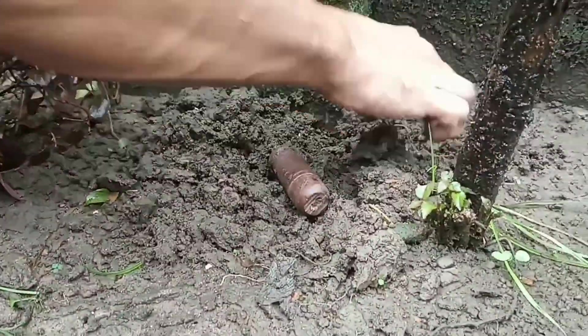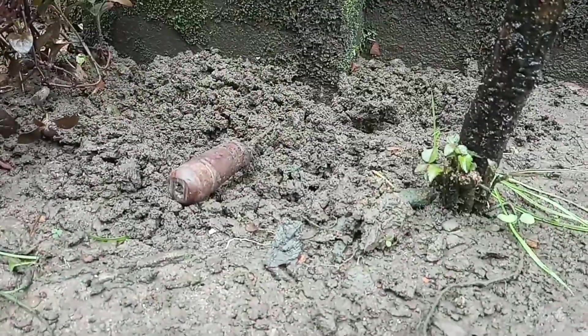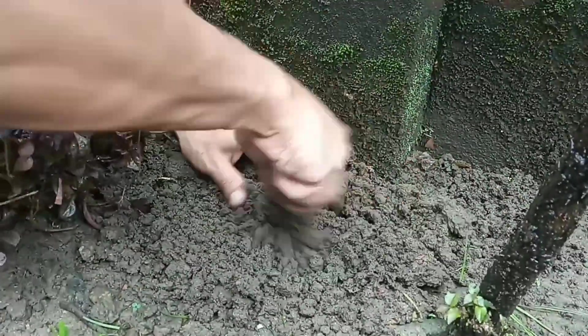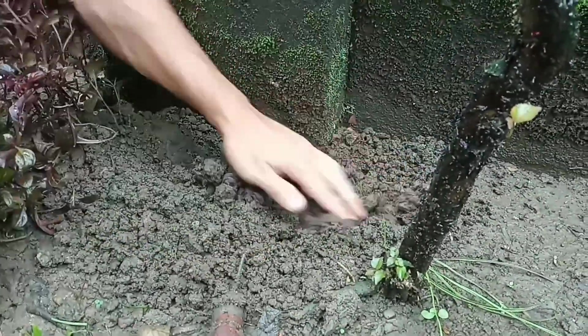Before applying the plugging method, make sure the soil is properly free of any kind of rubbles, stones, polythene, or even any other types of grass.